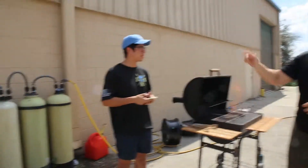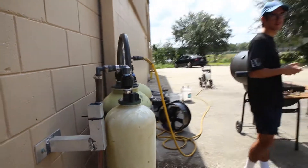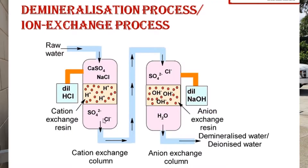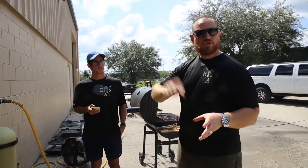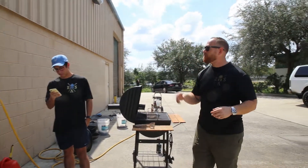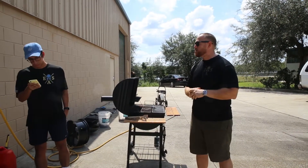Brad was asking if water quality affects detailing — that is a great question and yes, water quality is crucial. What you're seeing right now are monstrous deionization tanks. You can do something like this at home; it doesn't have to be industrial like ours. Water quality is the difference between taking 40 minutes to dry, re-dry, and dry again versus being able to clean and wipe right at your house. Stay away from well water and irrigation reclaimed water.